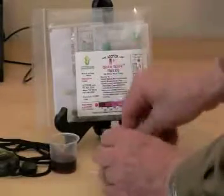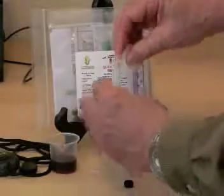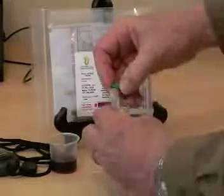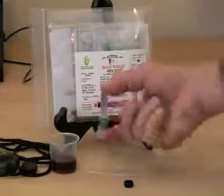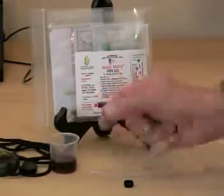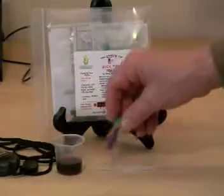We'll remove the green cap, remove the black cap from the diluent tube, pour the diluent into the reagent tube, replace the green cap, and shake for a minute to rehydrate the reagent. A minute's up, and the reagent has dissolved.